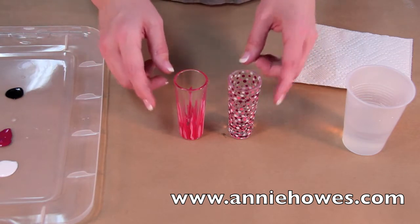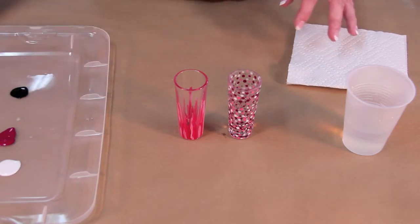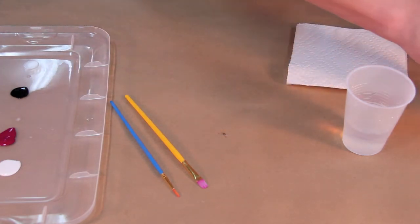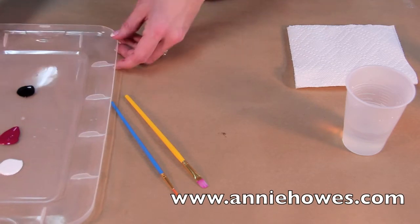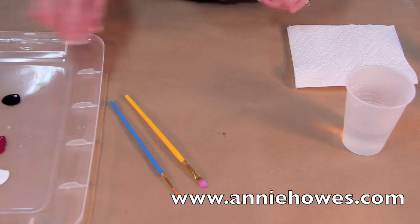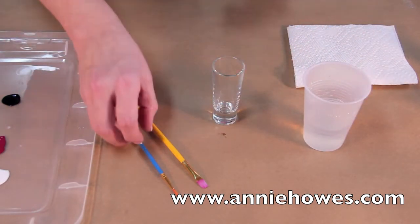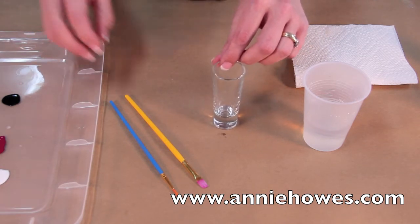I'll start by showing you how we made these two beautiful shot glasses using Bella Paint for Glass. We have a couple of different paint brushes — affordable ones found at a local craft shop. I have already prepared my makeshift paint palette with some Bella Paint, a glass of water to rinse my brush, and here I have a shot glass. You can find inexpensive glasses like these and ceramic ware just about anywhere these days.